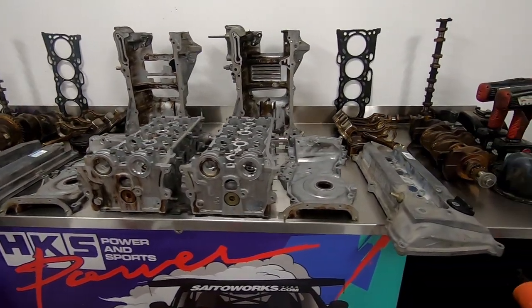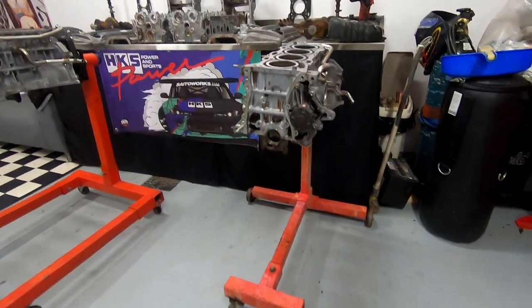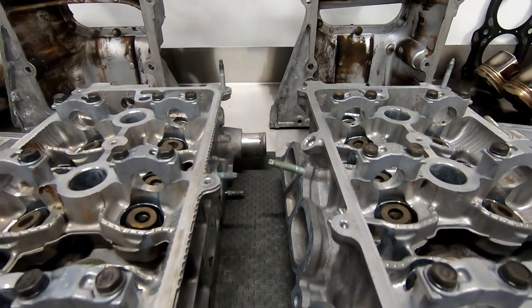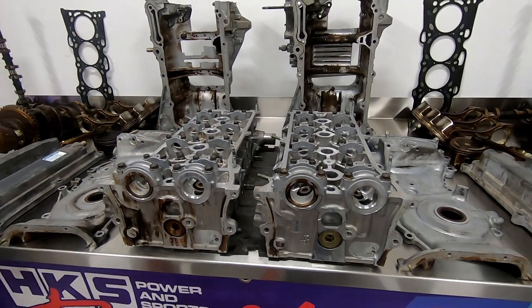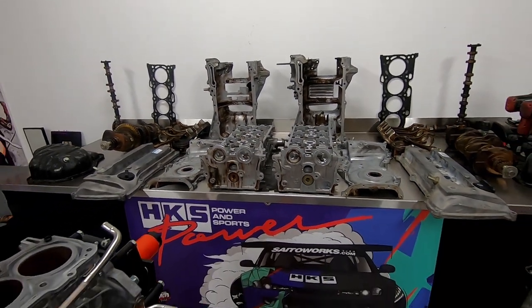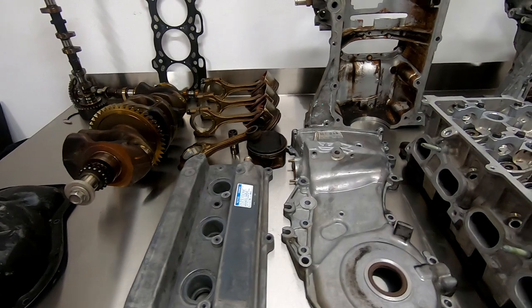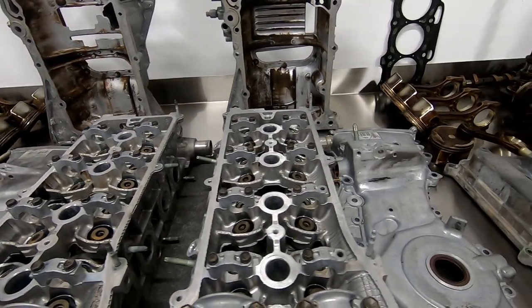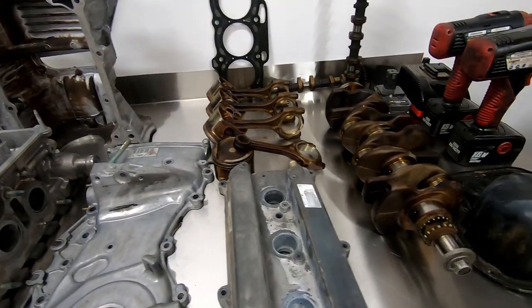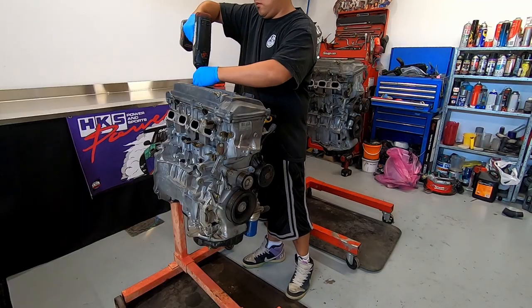The 1AZ is what's called a square motor, meaning that its bore and stroke are equal, measuring in at 86mm bore and 86mm stroke. The 2AZ on the other hand is an under-square motor, meaning that the stroke is greater than the bore, measuring in at 88.5mm bore and a filthy 96mm stroke. The under-square design promotes low-down torque, with the large stroke enabling more twisting force as the pivot point is further from the center of the crank. But for me the ideal starting base is an over-square motor, meaning that the bore is greater than the stroke.